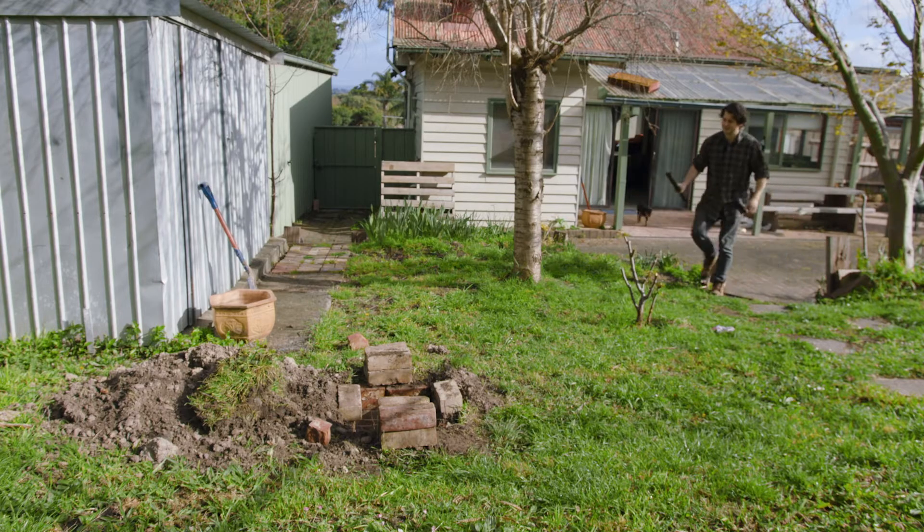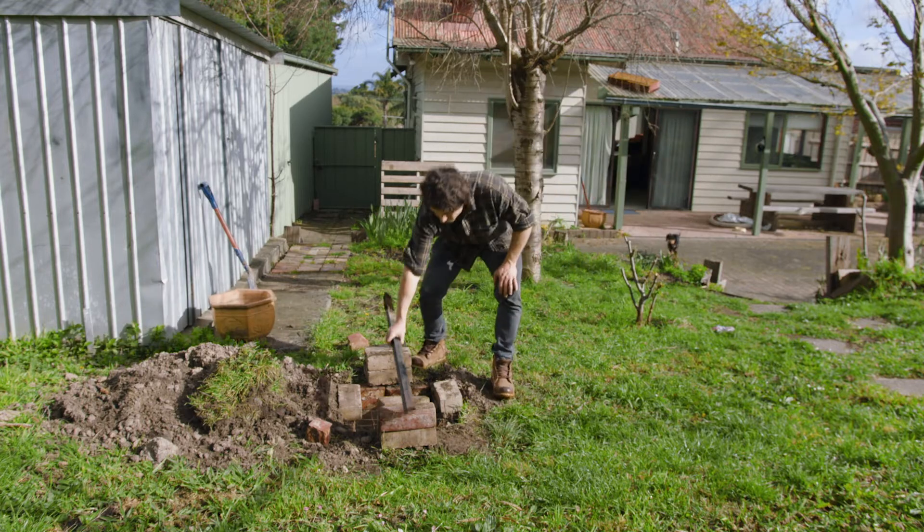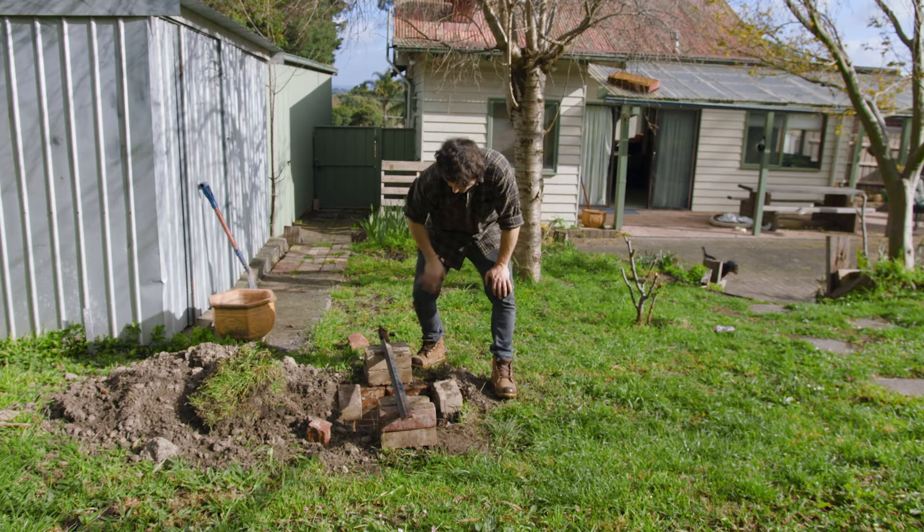Got this fence post for some reason — that can go over the top like that, with the fish hanging off of it.